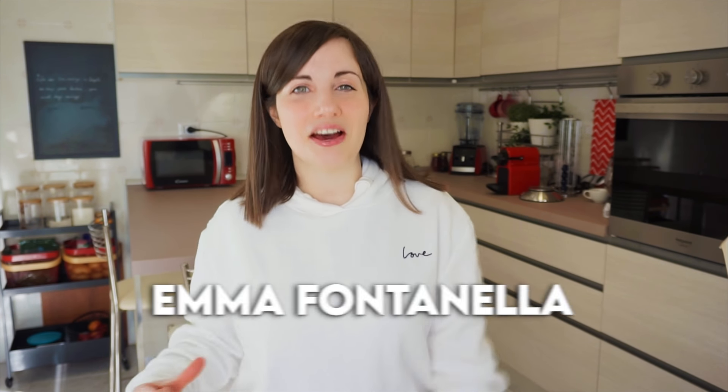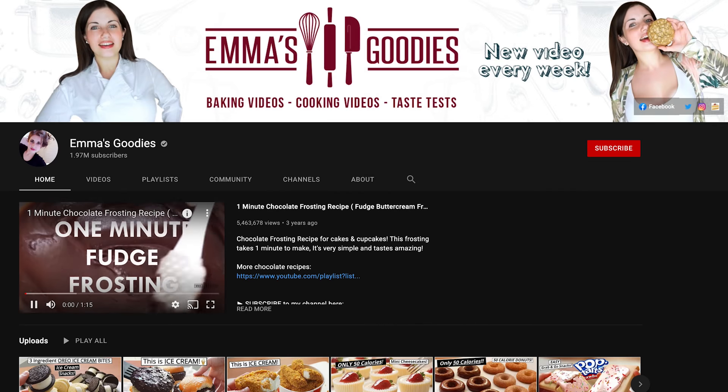Hey guys, welcome back to Pop Kids Dubai Parade. I'm Emma from Emma's Goodies, where I make easy, delicious, comforting treats and desserts.